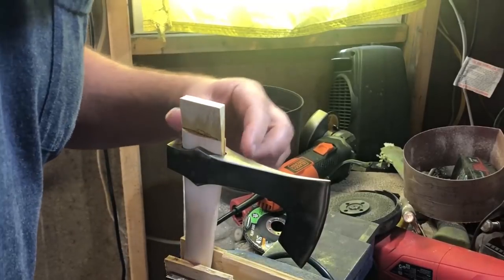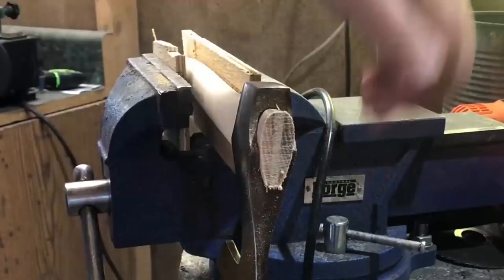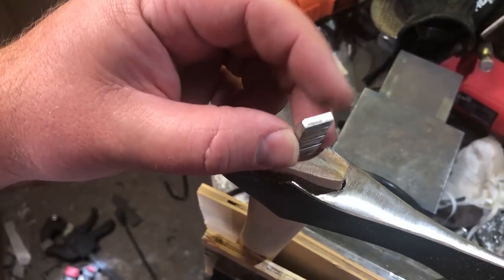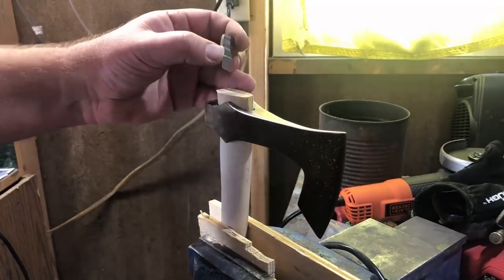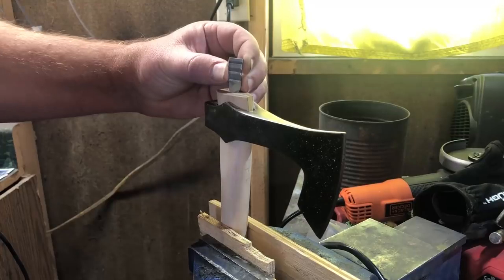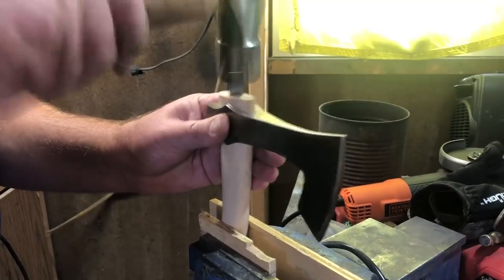Once I had the wedge driven into place, I trimmed the handle off to the height I wanted, and moved on to what should have been the final step in mounting the head — putting in the metal wedge that goes crosswise to the wooden wedge. I might be using the wrong terminology, but since both the wood and the metal are shaped like wedges, that's what I'll call them. There are a couple different schools of thought — some people put in two wedges, some perpendicular, some crosswise. I decided to go with a single wedge at roughly a 45-degree angle to the wooden wedge. I did trim it down a little bit because I knew it was a little large for this size of hatchet, but as it turns out I didn't trim it down far enough, and you'll see here that I did crack the wood.